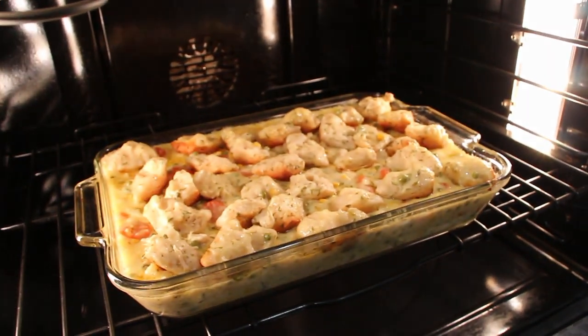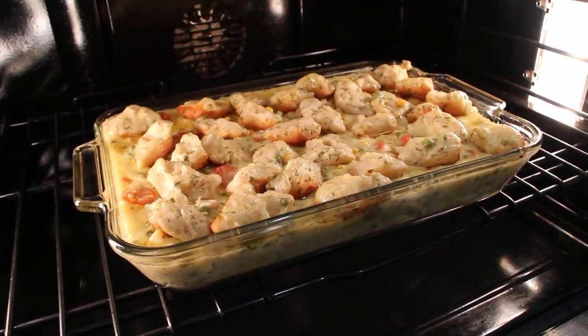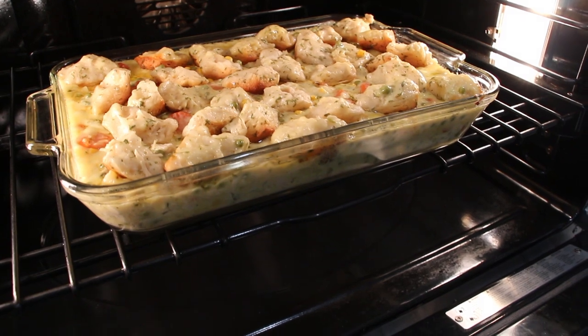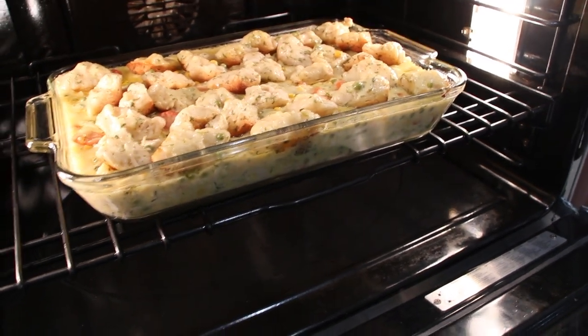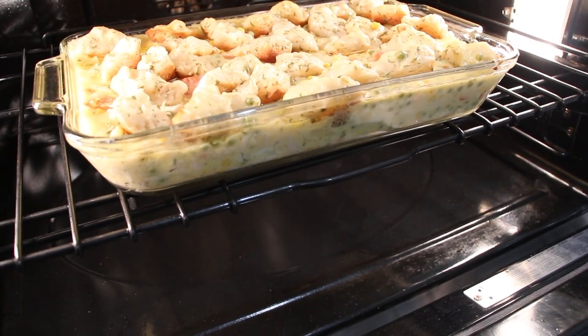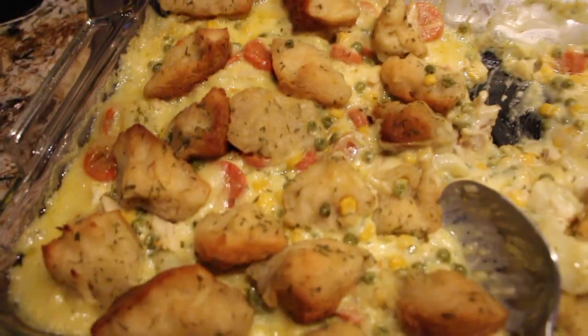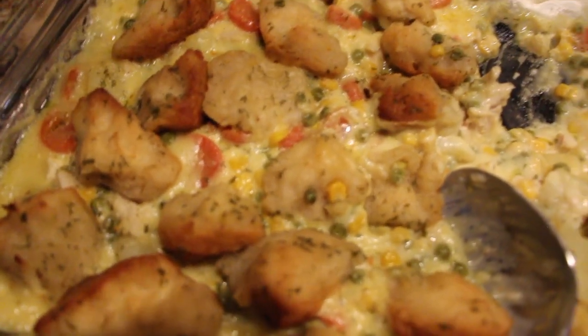About halfway through, check the biscuits and then flip them over so the other side browns as well. So I just got done flipping them. I'll wait another 10 minutes and they should be golden brown. It's been 30 minutes that I had it in the oven — 15 minutes on each side for the biscuits.